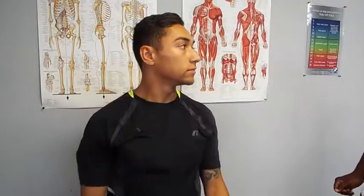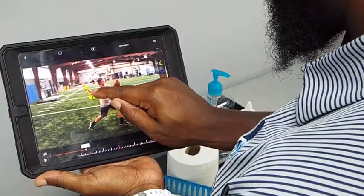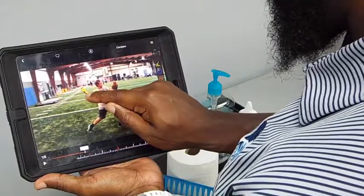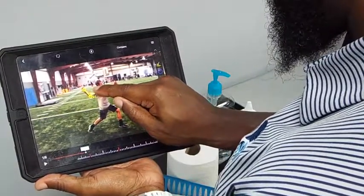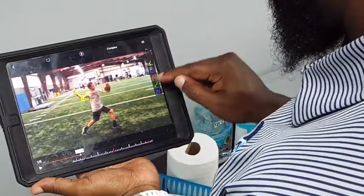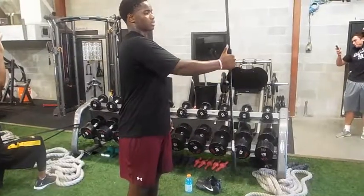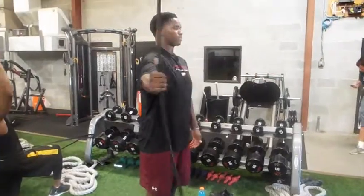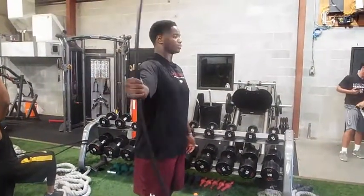Set Performance Baseball Throwing Program. Every athlete is evaluated in order to customize a program specific to their needs. We take a scientific approach in developing our programs. Set Performance's Throwing Program was designed to improve durability, control, and throwing velocity.